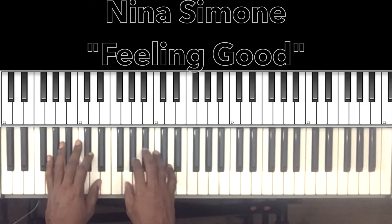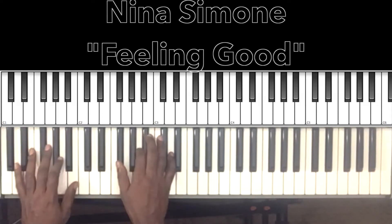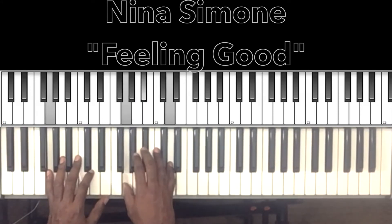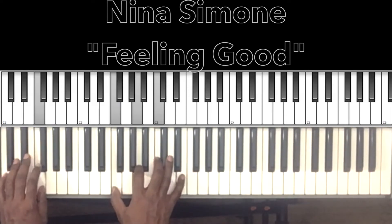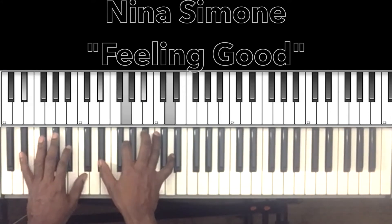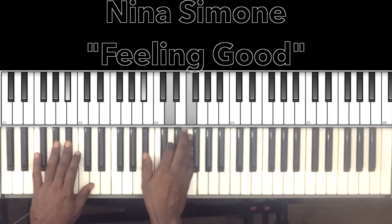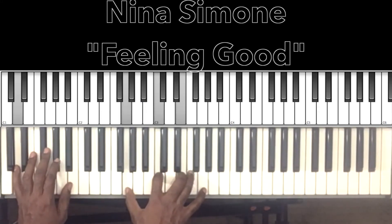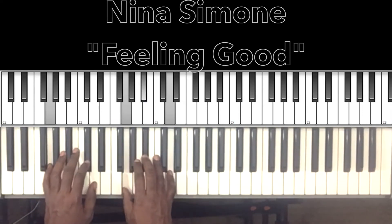So just one more time through there. 'Fish in the sea, you know how I feel, rivers running free, you know how I feel, blossom on the tree, you know how I feel, it's a new dawn, a new day, a new life for me, and I'm feeling good.'